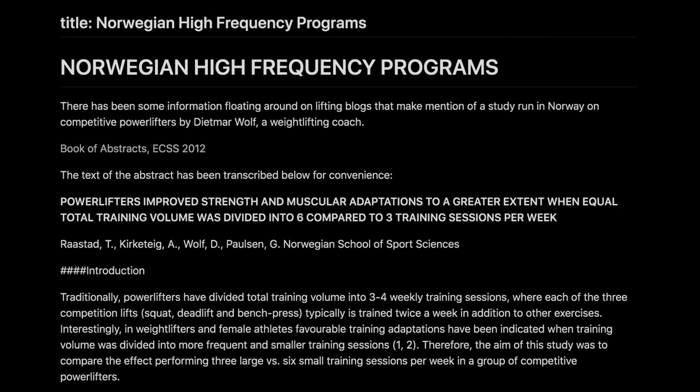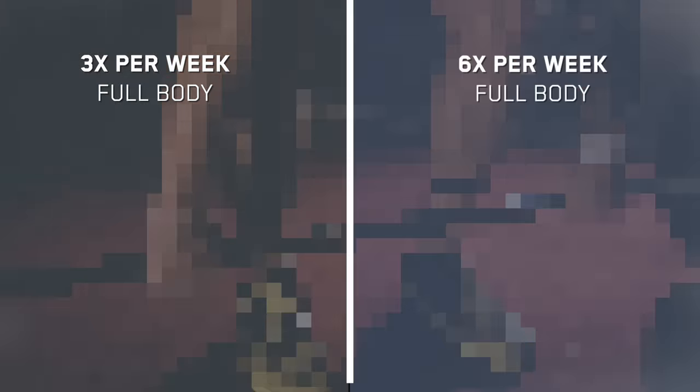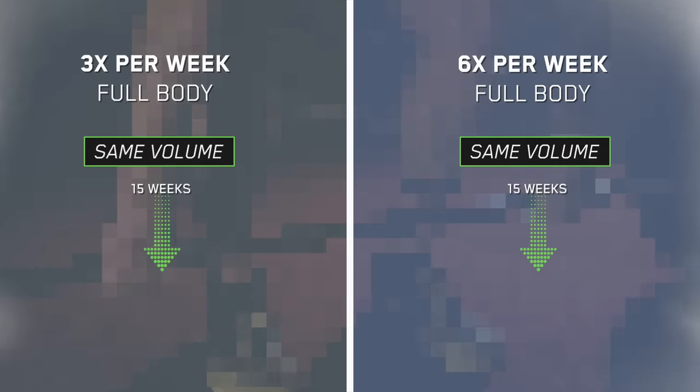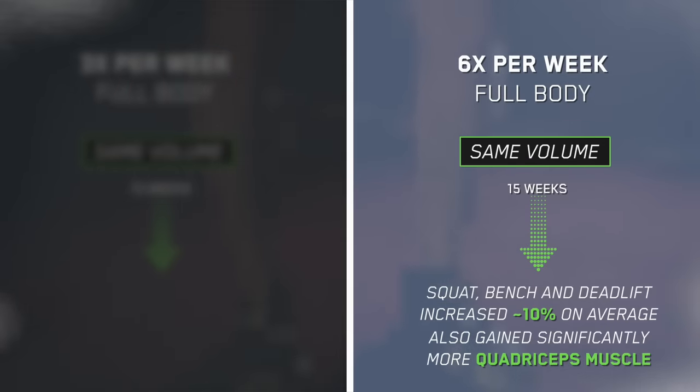But despite all its secrecy, I still like this study because it used very highly trained lifters. They split subjects into a group hitting their full body three days a week and a group hitting their full body six days a week. The rest of the program, including weekly volume, was exactly the same. And after 15 weeks of training, the six-day-per-week group got nearly twice as big and strong, increasing their lifts by a total of 10% versus 5%, while also gaining significantly more muscle.